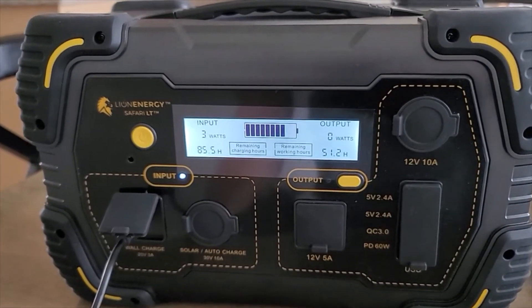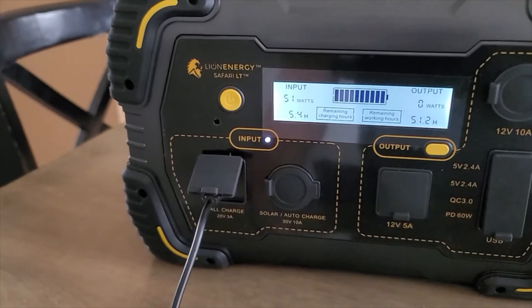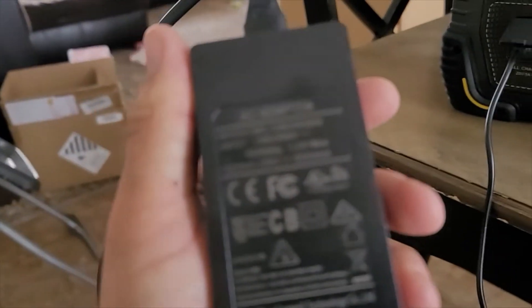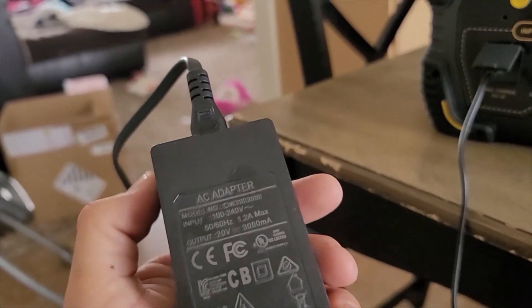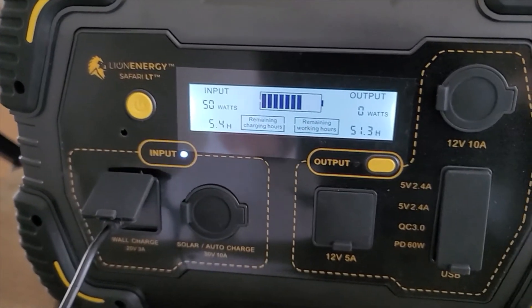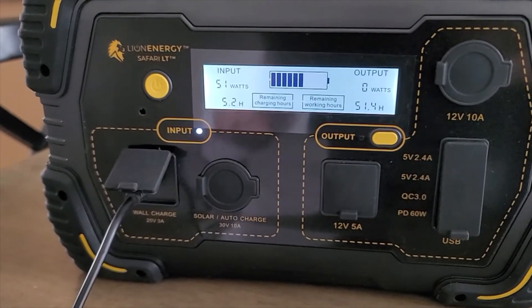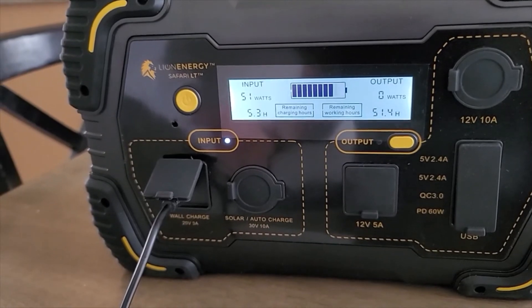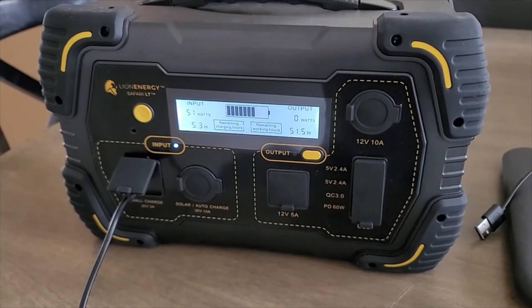That rounds out our initial testing and quick review. Everything looks beautiful. This is the wall outlet charger plug here, pulling in at 51 watts — 20 volt, 3000 milliamp, so I think that's around a 60 watt peak. Everything seems to be working well, we have no problems. It's obviously just the initial run through of everything, but I'll go ahead and put her through her paces and we can see how she does in the long run. That's a basic review — we'll see you next time. Have a good one guys.